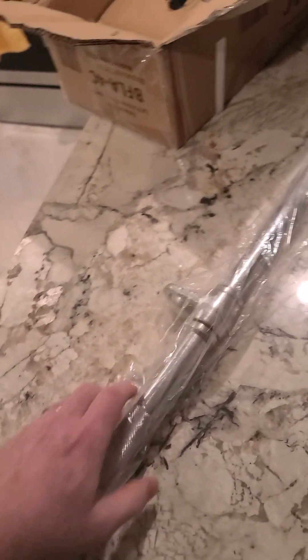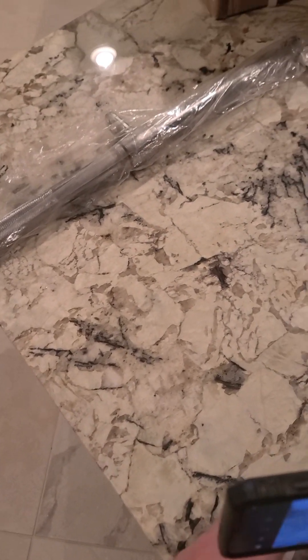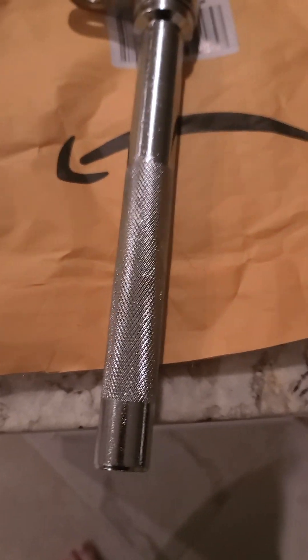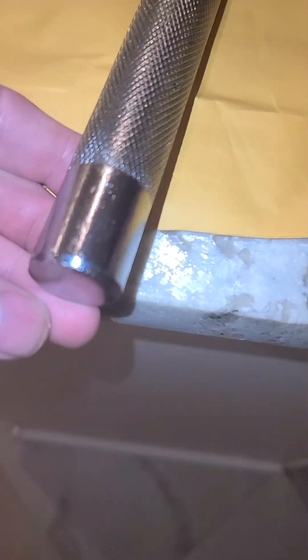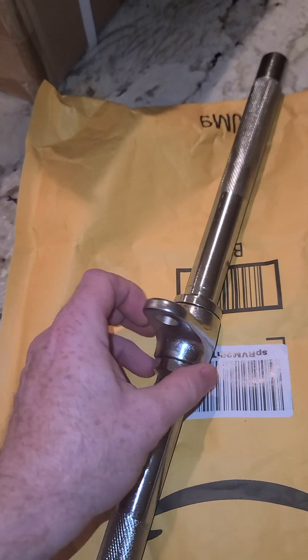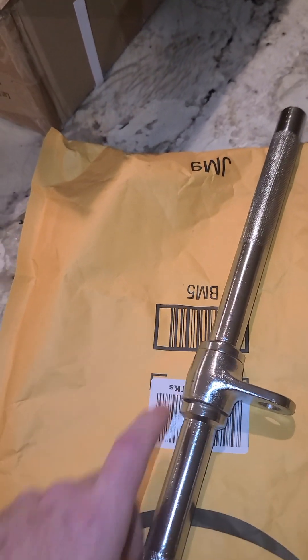Alright, let's start with this straight bar. Oh my god — I thought this thing was gonna be really super light, and folks, it is not. It feels solid. It doesn't have any end caps. Not really welded on the ends, or maybe it is — like tack welded and then they came in and cleaned it up. I'm not sure how well this thing is going to pivot.